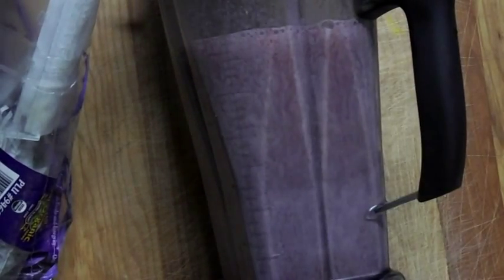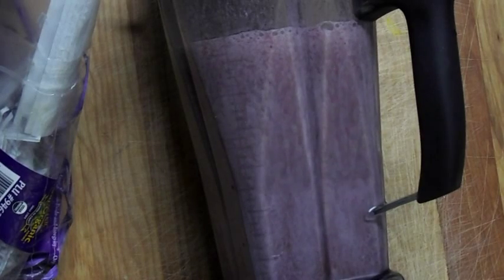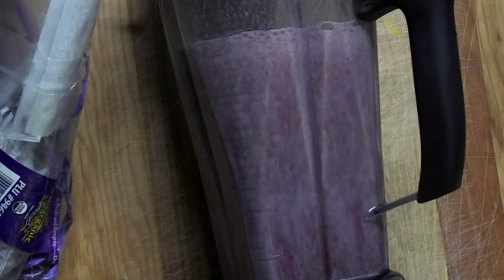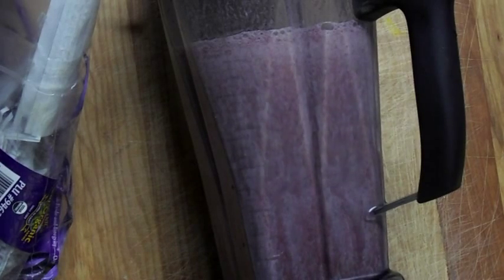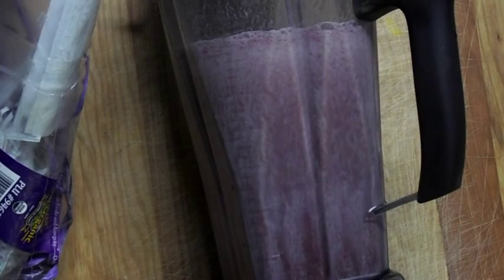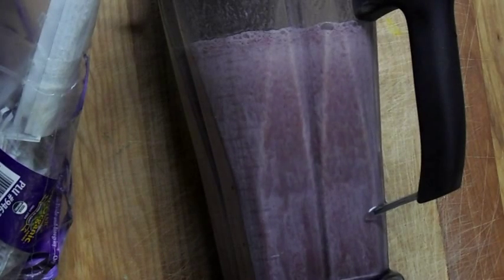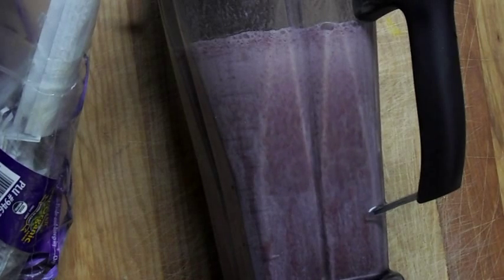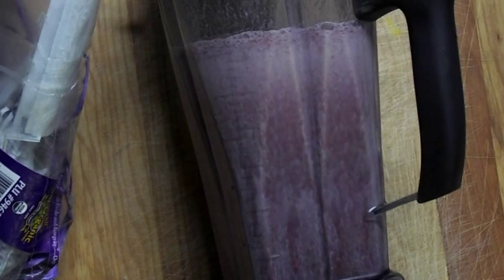Now here comes the hard part — we need to taste it and see what it's like. This is where you can tell if it's not sweet enough or it's too sweet. Maybe you can put a little more water in it, or more apple juice, or some coconut sugar. Whatever you want to do. You can also put maple syrup, honey, any sweeteners you want. But now's the time to taste it before you pass it around to the family.